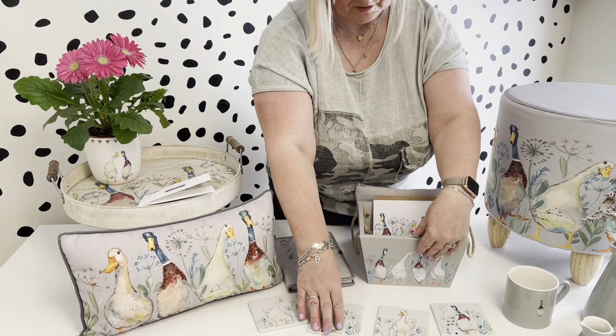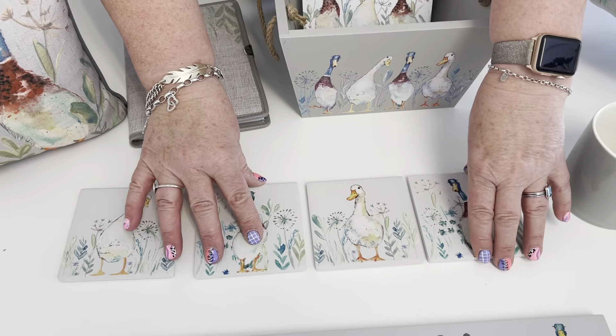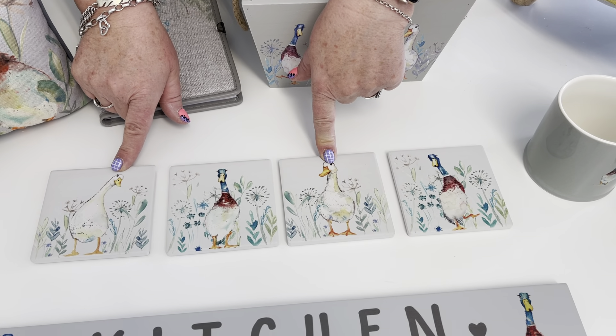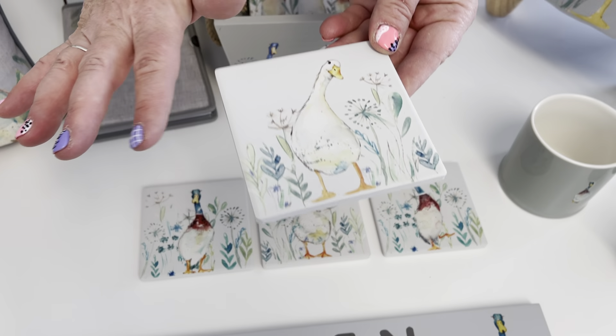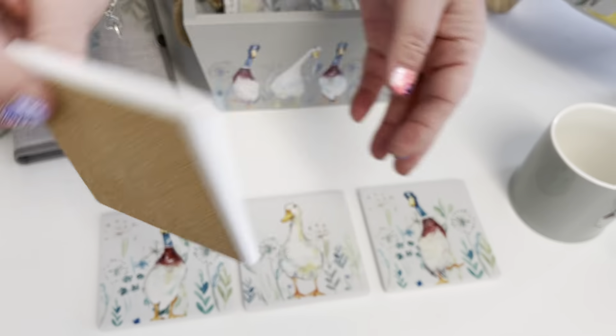Then we've got the coasters — four assorted, and these come in a white box as a set of four. You've got two white ones, each with a different pose, and then two mallards, also each with a little different pose with their feet. These have a bit more of a matte finish but again they've got the cork on the back.